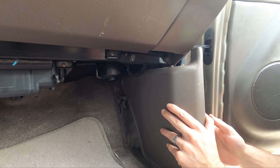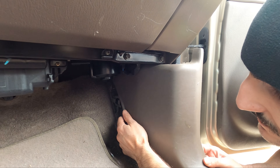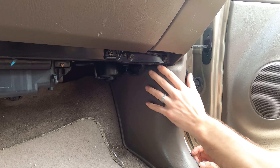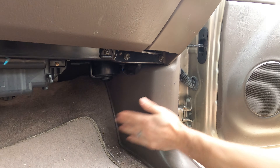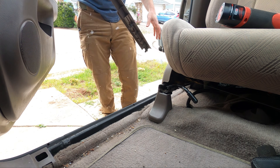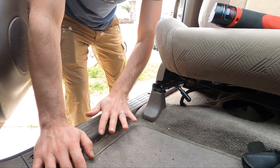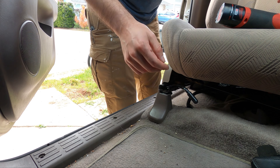Get this side kick panel into place — we'll just kind of slide it forward. Be gentle here, you don't want to break any of this flimsy plastic. Now we can put this panel back in, a couple of snaps — make sure you've got the right orientation. Now we can screw that back in.